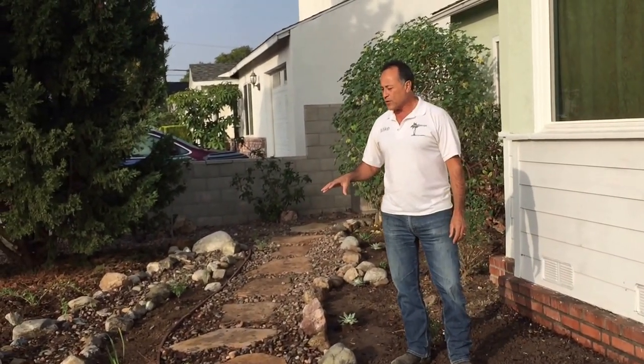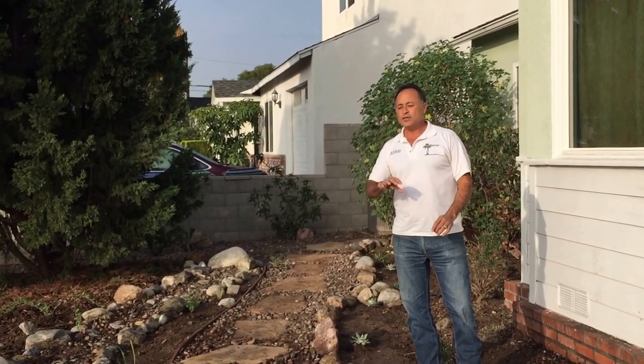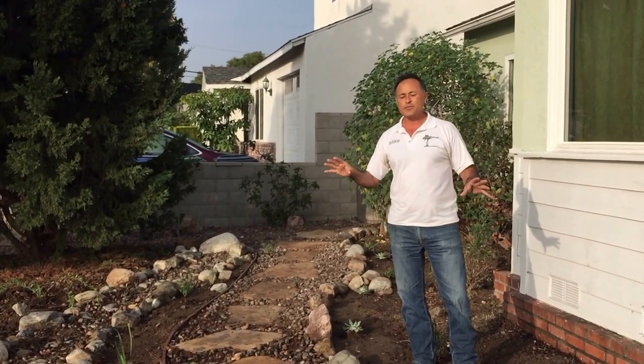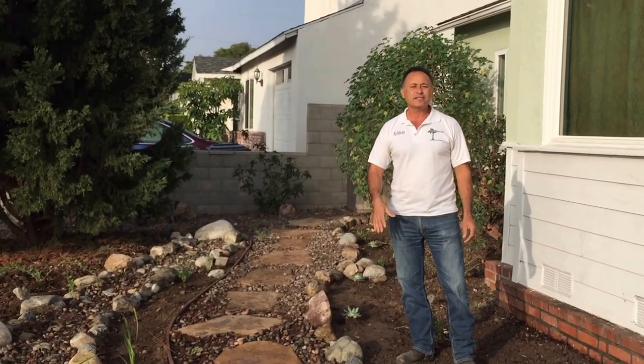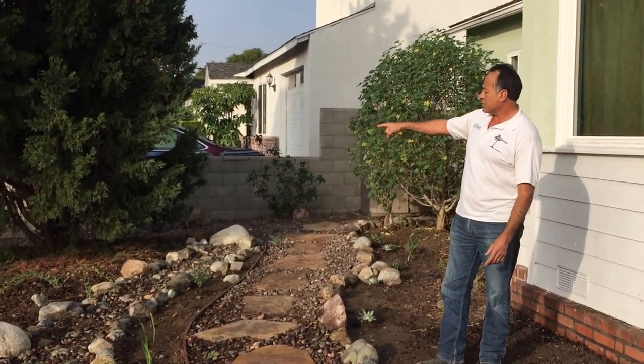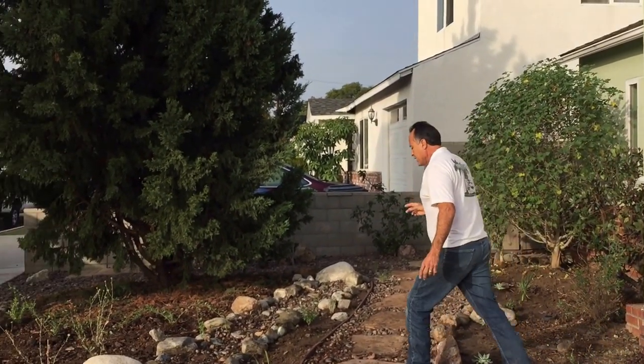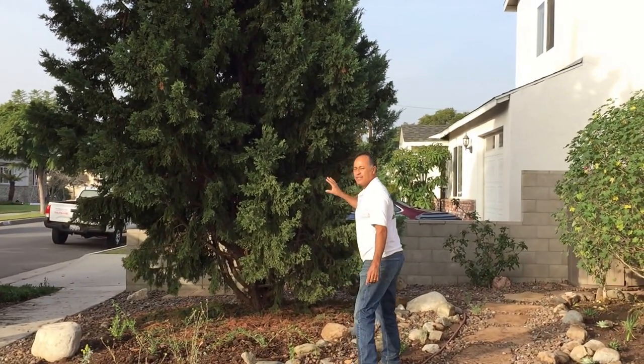We'll probably do one more video to show it once the mulch is in — it's going to look absolutely fabulous. And we'll probably come back in six months to show all the plants coming in. I also want to draw your attention to the big cypress tree over here.